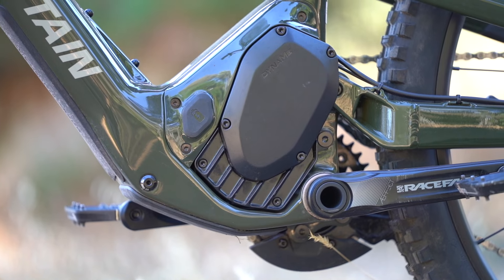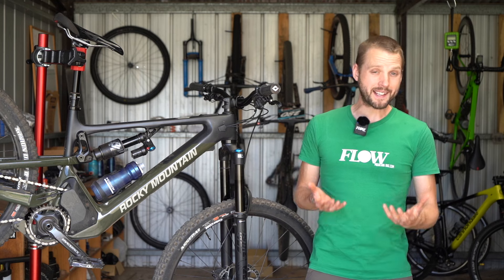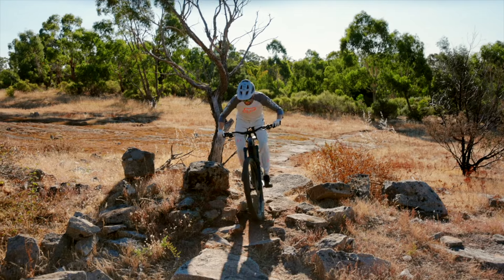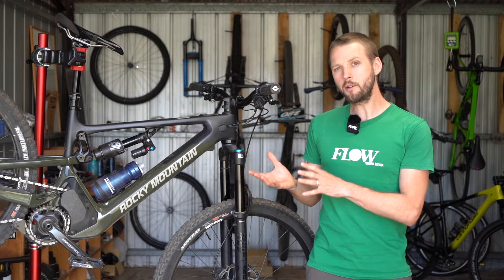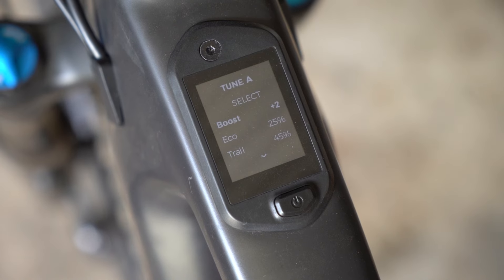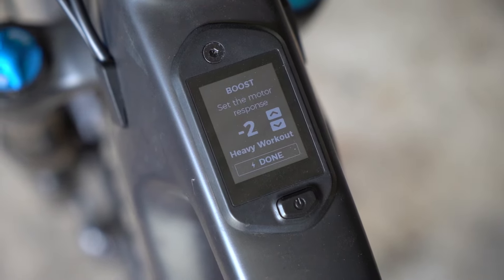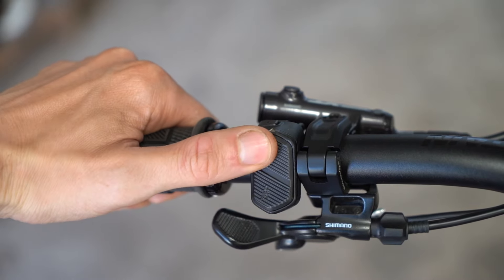On the downside, the Dynami motor doesn't have a heap of overrun, which you might notice on really steep, super awkward technical climbs with big rock slabs and roots to hop over. Compared to the latest Bosch and Shimano motors, it requires a little more leg input to access maximum power, though you can turn up the boost level on the Jumbotron display to increase acceleration. The controller buttons are also too light and vague — I would accidentally change the assist level without meaning to.